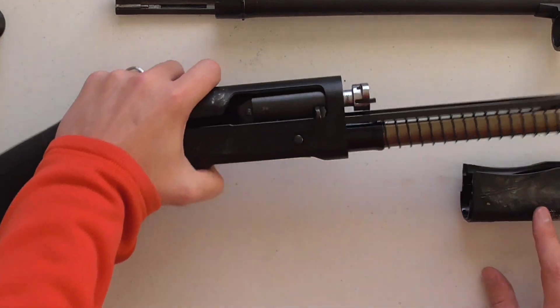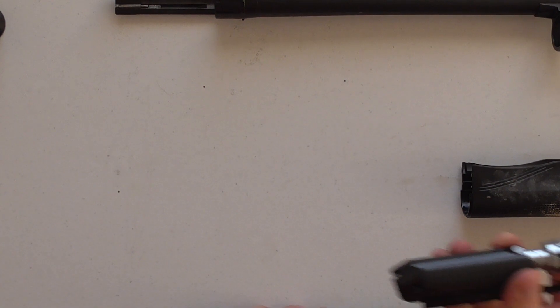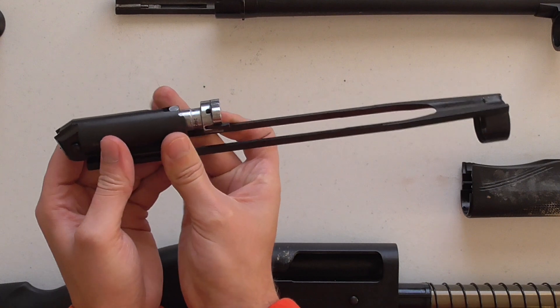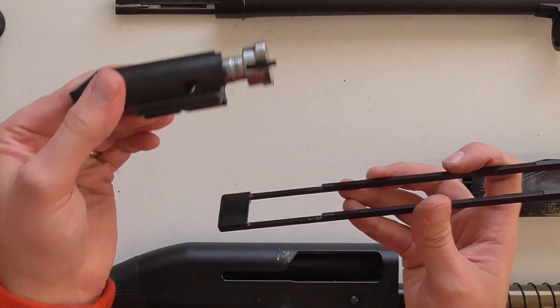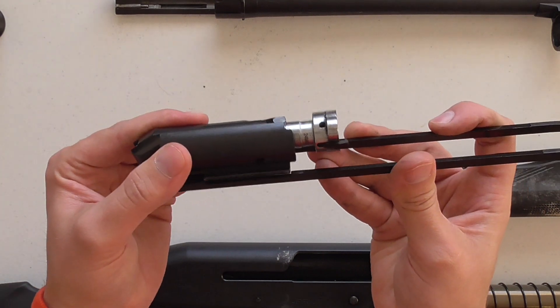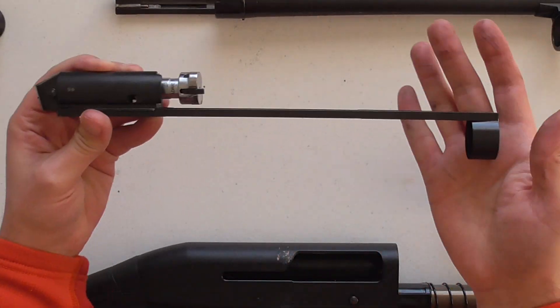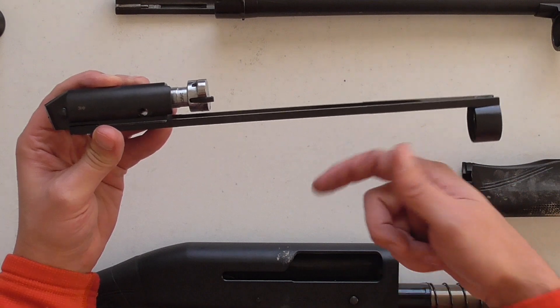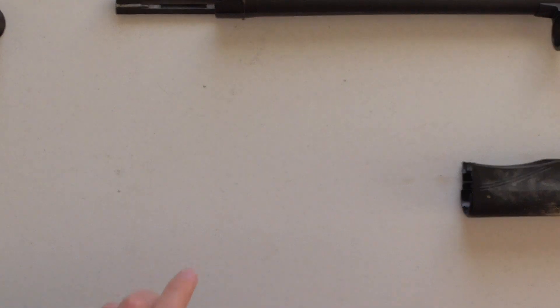I'm going to take this a little bit further to show you the way this interfaces. Here's the bolt assembly. You can see this is just like an 870 or a Mossberg 590 — a bolt that interfaces with the action bars like this. The only difference is that instead of having to pump it the way you would an 870 or a Mossberg, it has the spring mechanism around the magazine tube. That's the way that works.